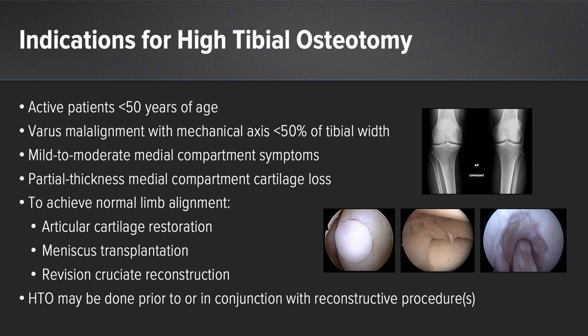There are several indications for a high tibial osteotomy. Typically this is in active patients less than 50 years of age with varus malalignment with a mechanical axis less than 50% of the tibial width. These patients should have mild to moderate medial compartment symptoms unresponsive to conservative treatment, and partial-thickness cartilage loss in the medial compartment. A high tibial osteotomy can also be used to achieve normal limb alignment in patients undergoing articular cartilage restoration, meniscal transplantation, or revision cruciate reconstruction.